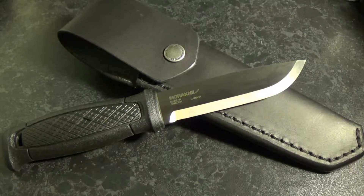Absolute beast of a knife based off the Mora Garberg system. The previous knife was stainless steel — this one is carbon and it's awesome.